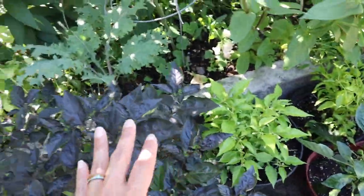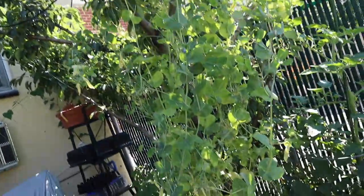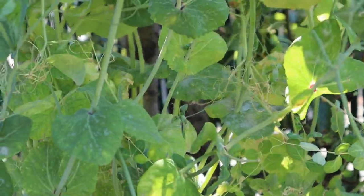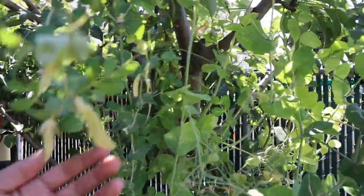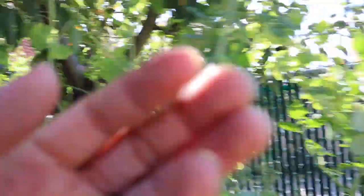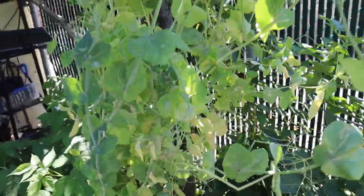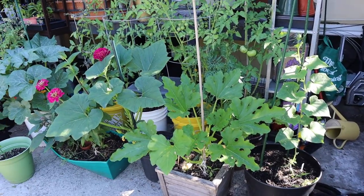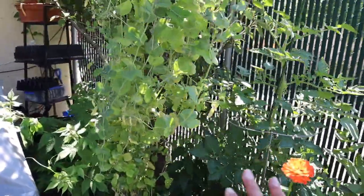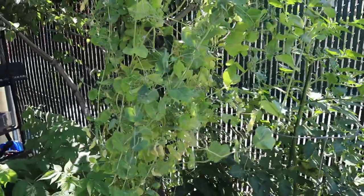There's some pepper setting, but these peas that I was super excited about last week are unfortunately getting some powdery mildew. I don't want it to spread — even though there are a lot of new peas setting and I could harvest them — because the squash is also very susceptible to powdery mildew. So unfortunately I'm going to have to cut down this pea vine, and that will be the end of the peas for us.